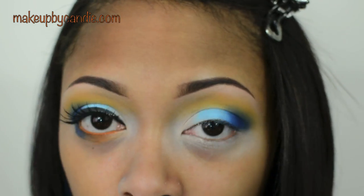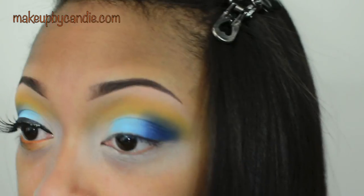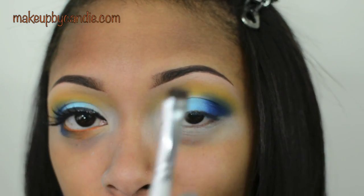For the lower lash line, I'm going back in with my 120 palette and taking this bright orange. This is going on the center of my lower lash line, stopping short of the inner corner. I'm using an e.l.f. Smudge brush. For the outside of the lower lash line, I'm taking Marine Ultra.